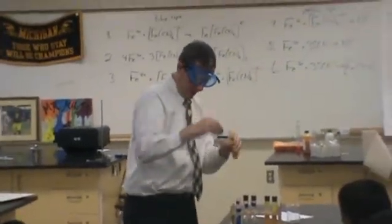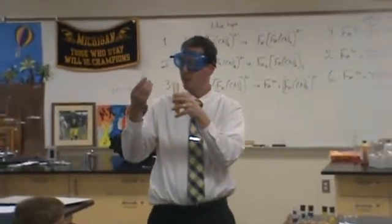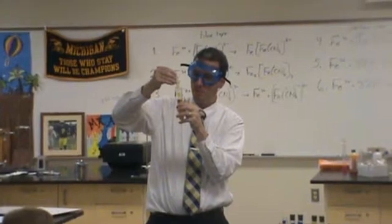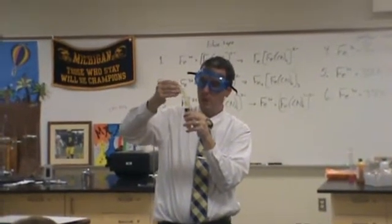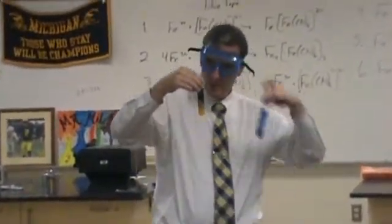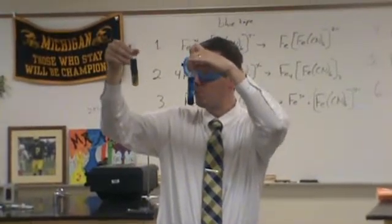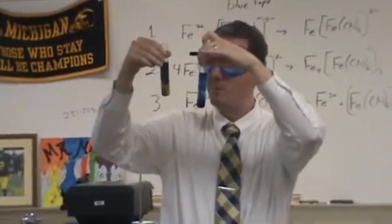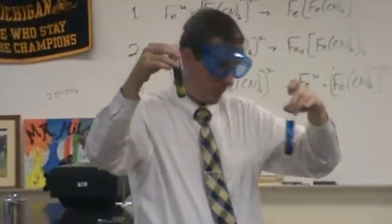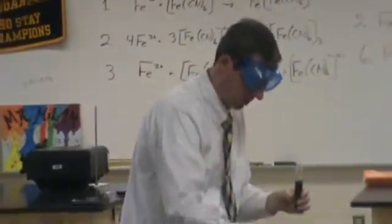Test tube 4, I'm going to add the same stuff. So now we're looking at iron 3 plus this ferrocyanide. That's the dark blue color. It's tough to see the difference because this has the rust color background behind it. Similar reaction — this is also forming a precipitate. This is a very famous precipitate. It's called Prussian blue. It's a dye.